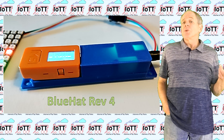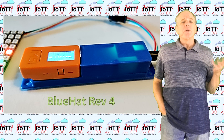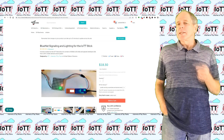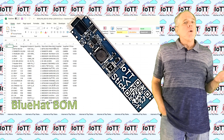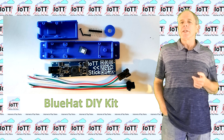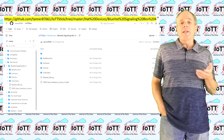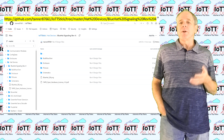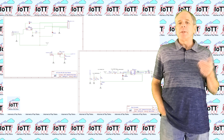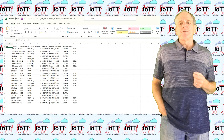If you want to use the Blue Hat on your layout, there are three ways to get one. You can order the ready-made device from the Tindie store listed in the description, or you can build your own device either from scratch or based on the DIY kit. To build the Blue Hat from scratch, you find everything you need on the GitHub page listed in the description: schematics, PCB layout, bill of materials files, and STL files for the enclosure.